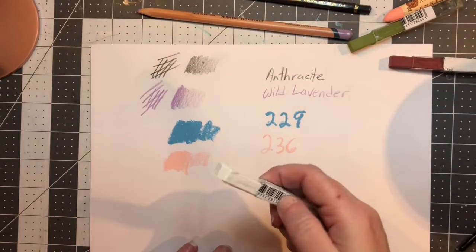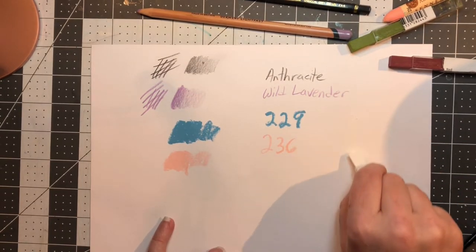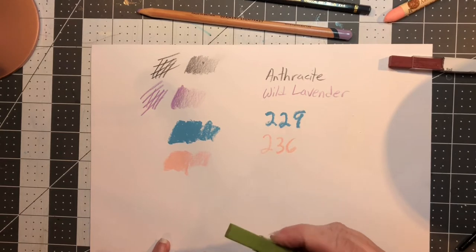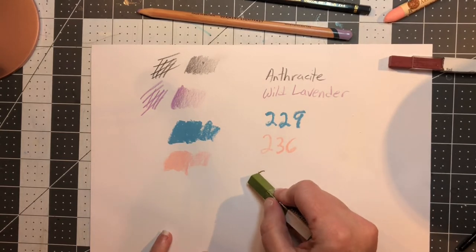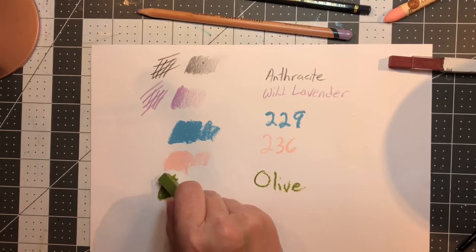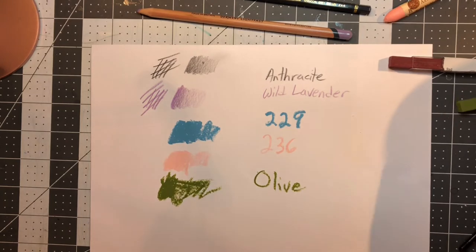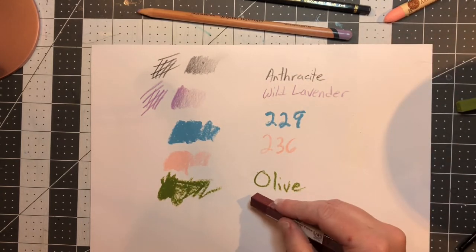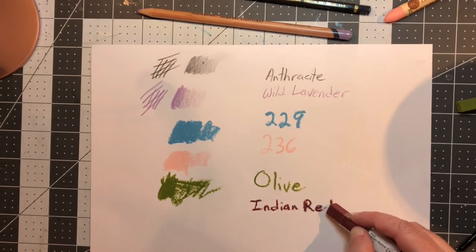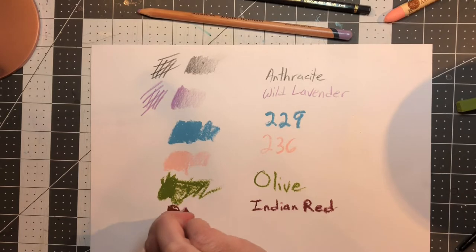Next we have the Holbein White — you're not really going to be able to see it, but it's nice and soft. Then Oxide of Olive — I'll just write olive. I think I prefer the round pastels myself. And this is Indian Red, also a very nice soft pastel.